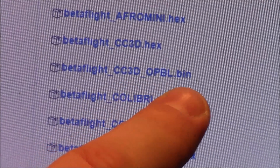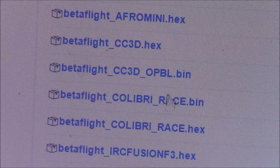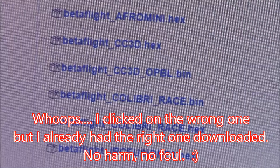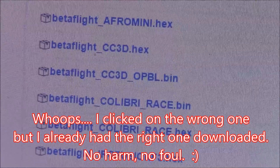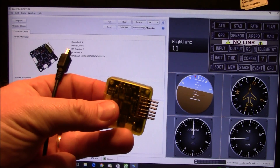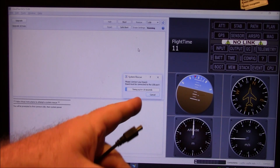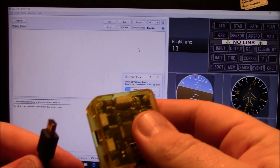It's called CC3D OpenPilot Bootloader bin — OPBL bin. That's the one you want to download. Go ahead and click on it and it should download in just a few seconds because it's really small. Back in Betaflight, the next thing you want to do is open this up before you connect your board and click on Rescue. Click Rescue and now it's giving you a little bit of time to connect your board.